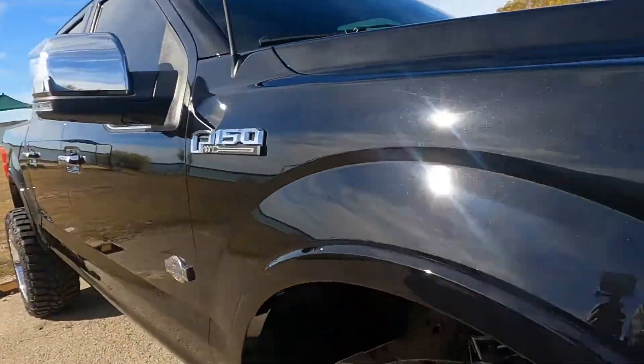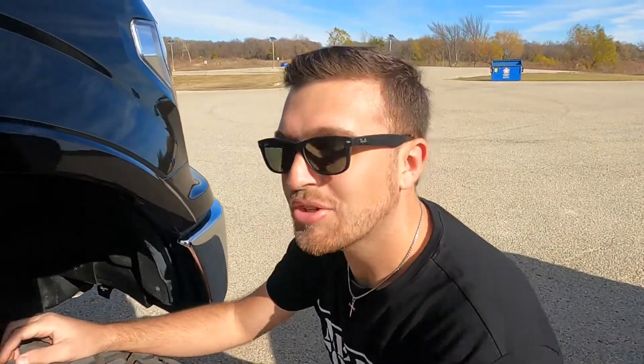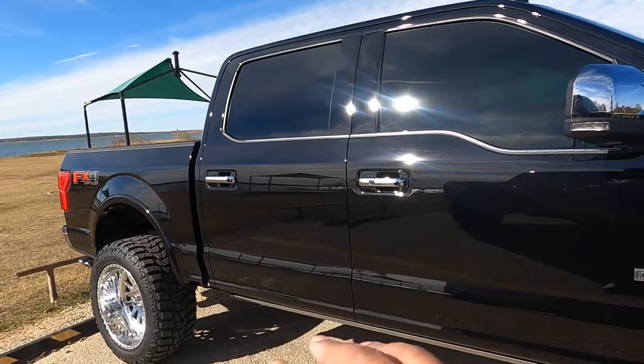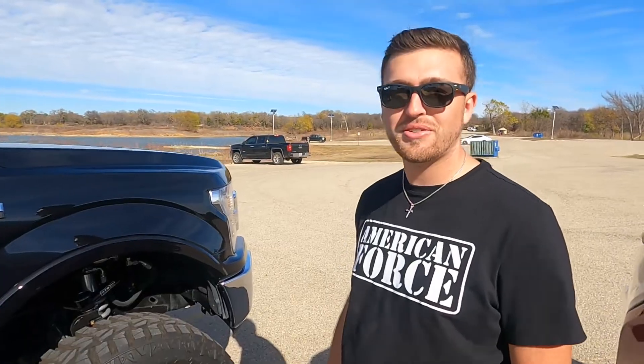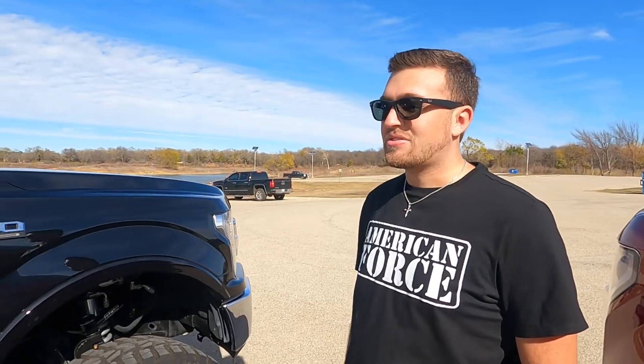I also have the BDS upper control arms. As for settings on the DSC adjusters, I've never actually messed with them — it rides good and I haven't felt the need to. I've got the Fox shocks in the rear that come with the BDS kit. Price-wise, this is definitely the most expensive lift kit most people would buy — my entire setup is fifty-six hundred dollars retail, and that's just for the lift kit with the coilovers and upper control arms.